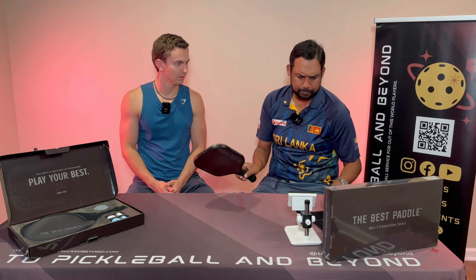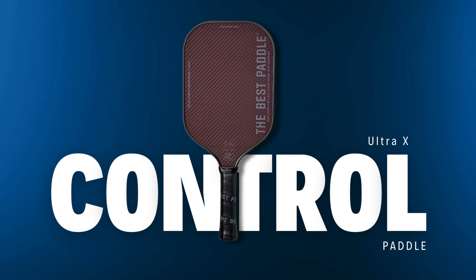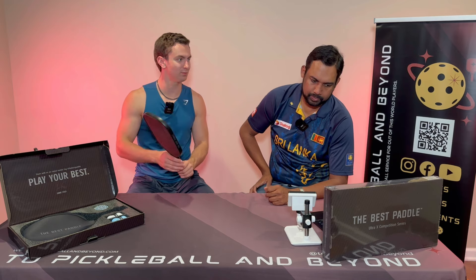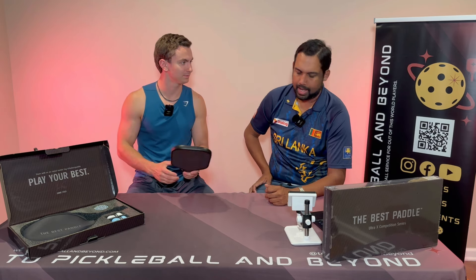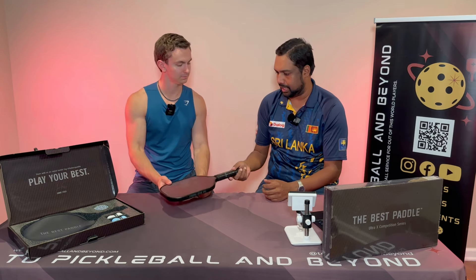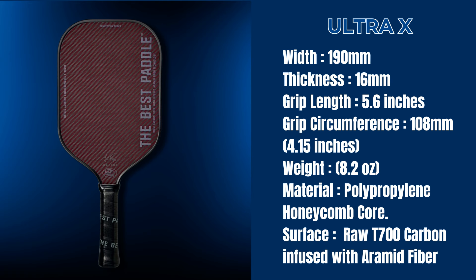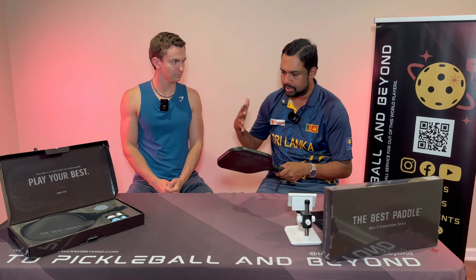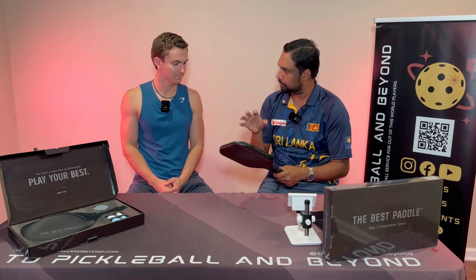How would you categorize this paddle? I would certainly throw this as a control paddle personally, which is funny because that's not how the shape typically plays with the elongated design. So it was really surprising that it played more as a control paddle. When we tested the weight it was around 8.0 and it felt that way. We've been testing a couple of Kevlar paddles and we realized these new ones coming out are veering towards control, and this played very similarly.